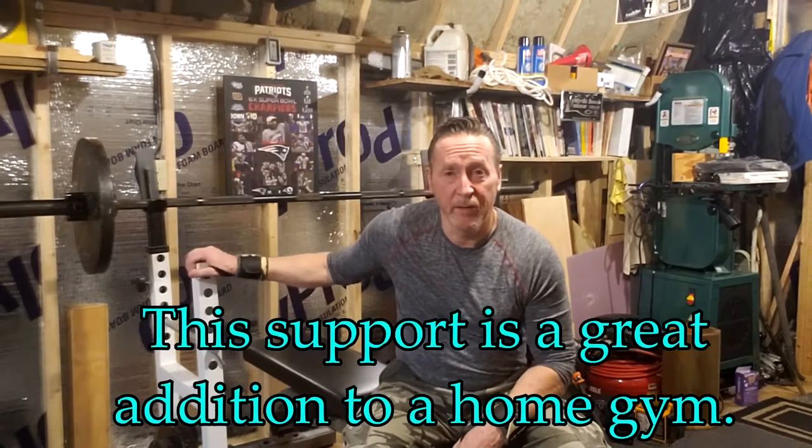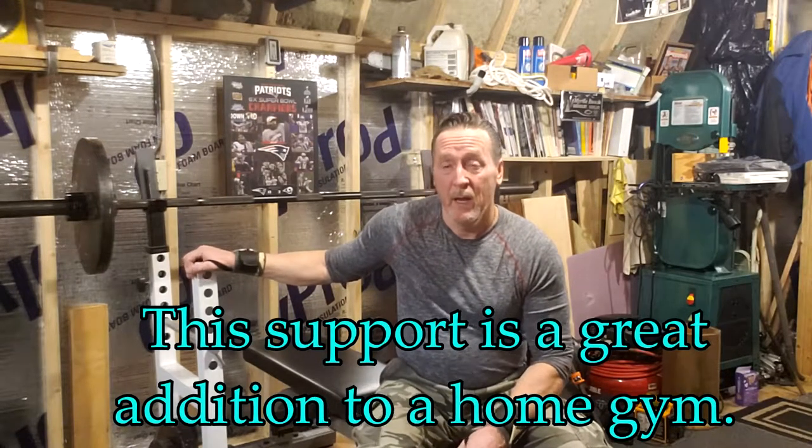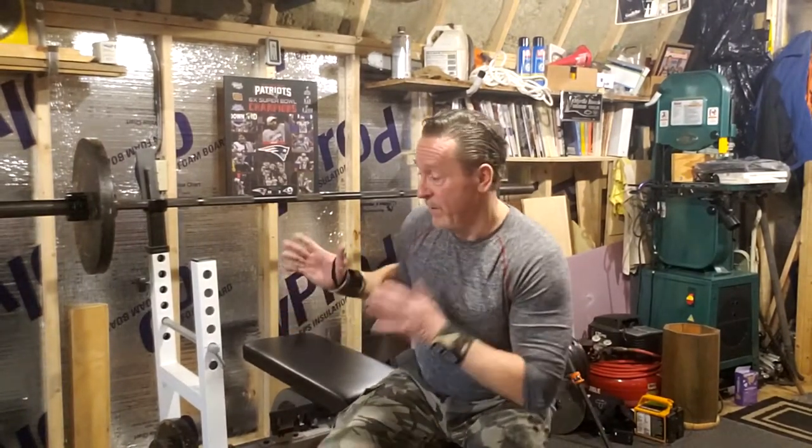The reason I purchased this support was because I wanted to be able to bench in my shed. I did not buy it specifically to do squats, but it is dual purpose — you can do squats as well as bench. Recently I've even started doing chin-ups and pull-ups using my seven-foot Olympic bar. What I really liked about this Pro Series barbell support is that it has a fairly small footprint. I'm in a 10 by 20 shed where I do woodworking, and I have a generator, a compressor, so I needed something compact.